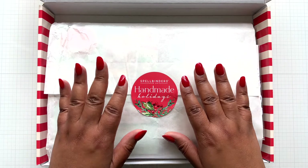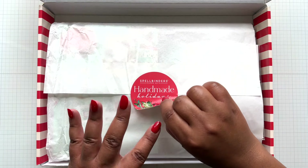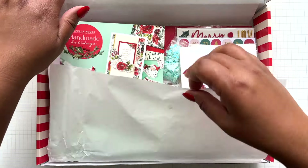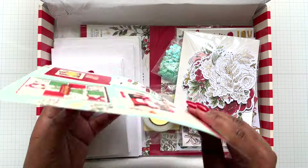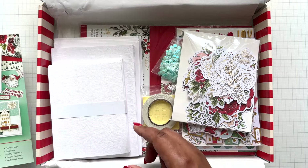You open it up like so. Love the tissue and the little sticker. I did already open this up because I made my examples from the contents in the box. And you'll open it like this - first thing you'll notice is this beautiful card.